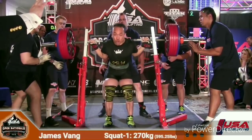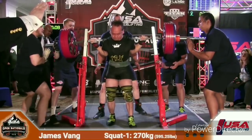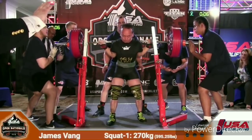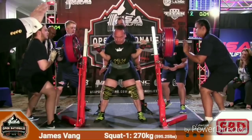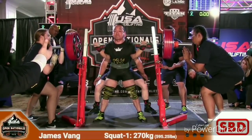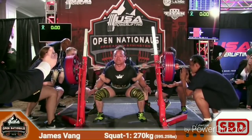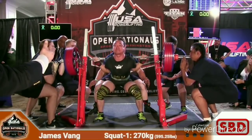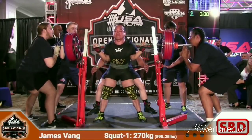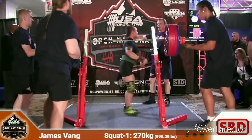Three white lights, good job. We have James also looking for equipment excellence today. Pretty controlled descent, it's a nice squat, very good. It's important to stay patient when you're lifting.